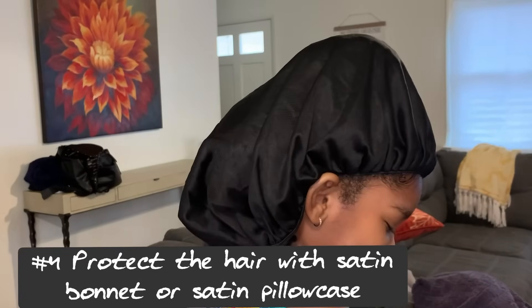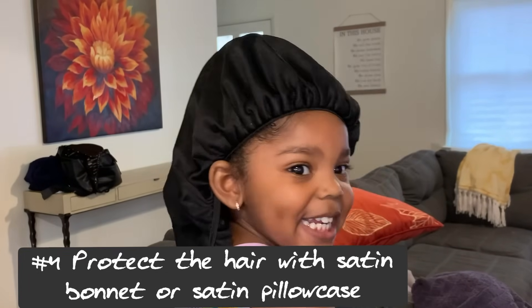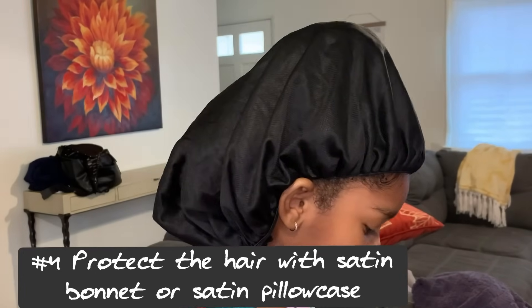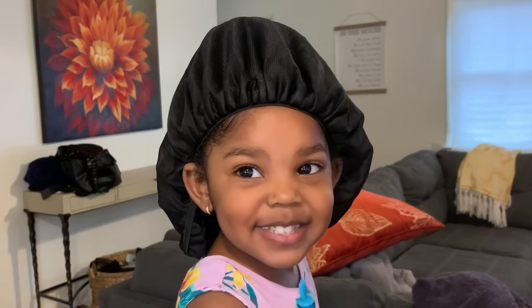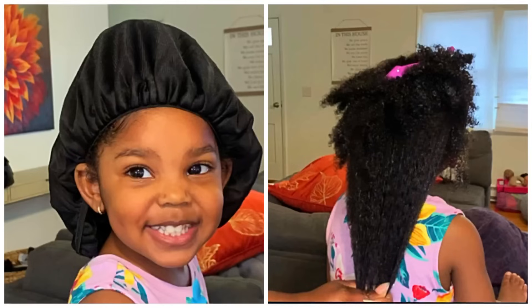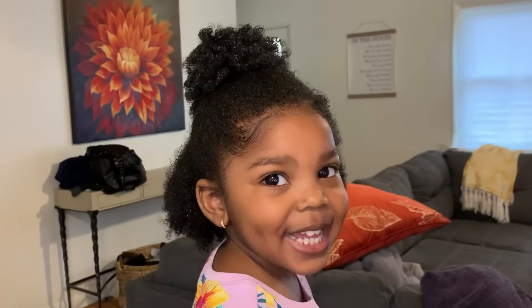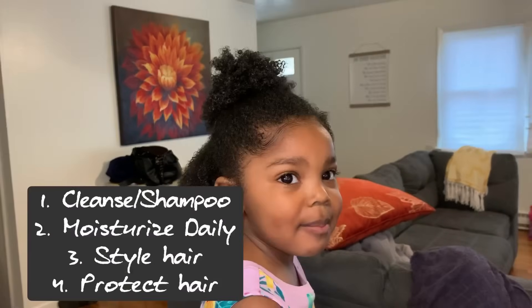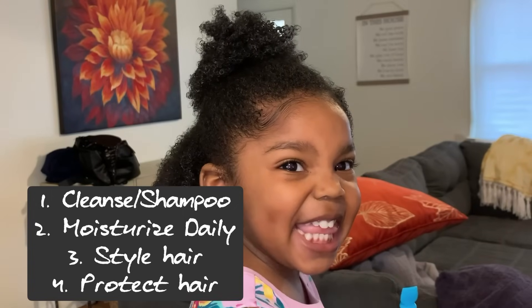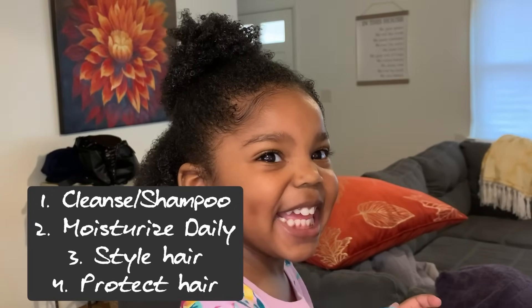My last point: you have to protect African-American children's hair — literally protect it — with some type of satin bonnet or a silk or satin pillowcase at night. Their hair texture rubbing against certain surfaces can be too harsh, which will dry their hair out and break it off. So always put some type of bonnet on their hair at night. Those are the essentials — I really hope this information was helpful. Thank you so much for watching and have a blessed day.